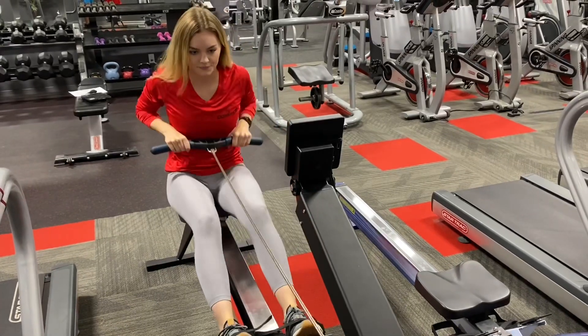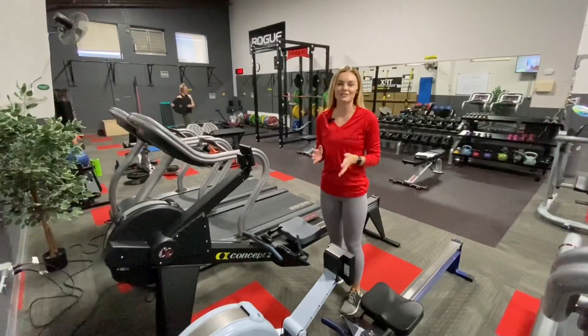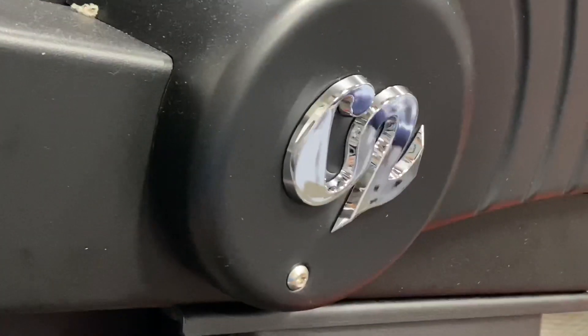Aside from toning your legs, arms, core, and more, it's non-impact and great for all fitness levels. Let me introduce to you our new Concept 2 rower, the Model E.